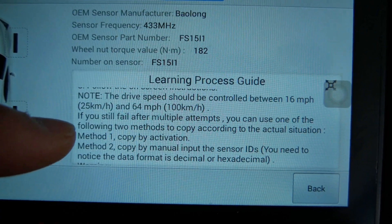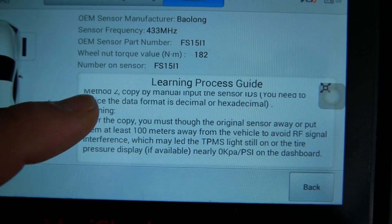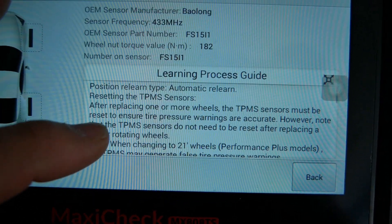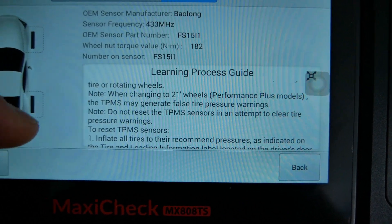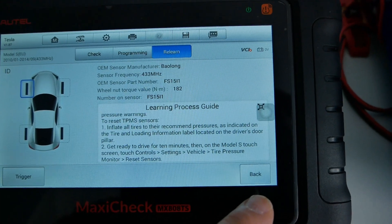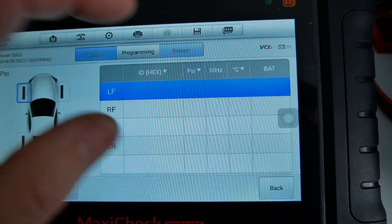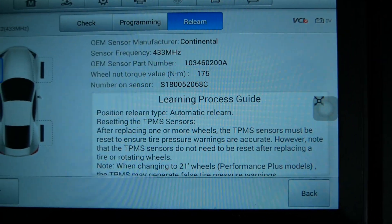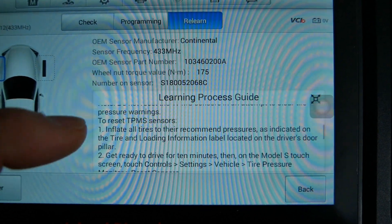This shows how to get the Tesla to recognize your sensors. You put the sensors in, do a reset on the Tesla screen, and then once you're driving it should learn the ID numbers of the sensors. Comparing this to the 2014 to 2022 range — that's the Continental ECU — and scrolling through the text, you can see the relearn routine for that as well.